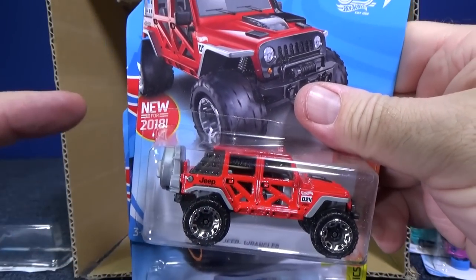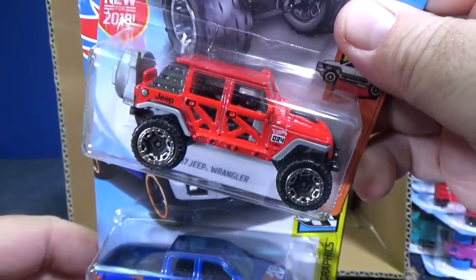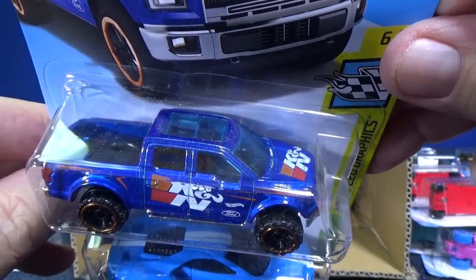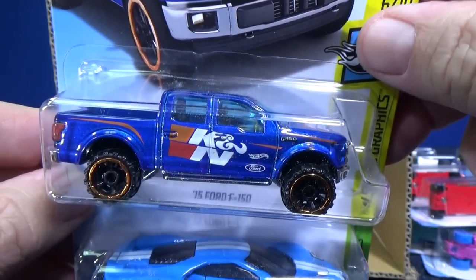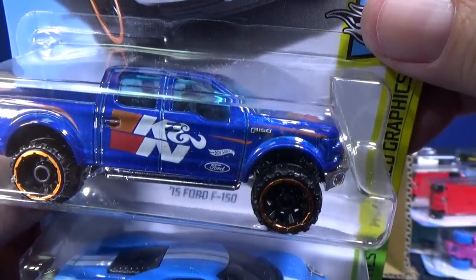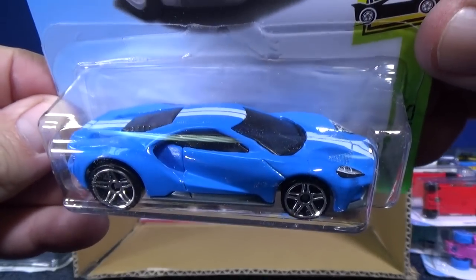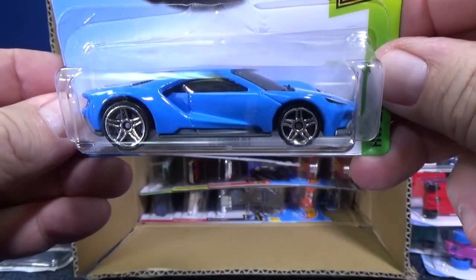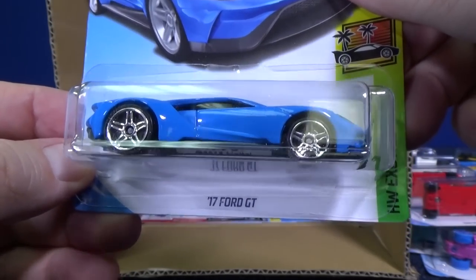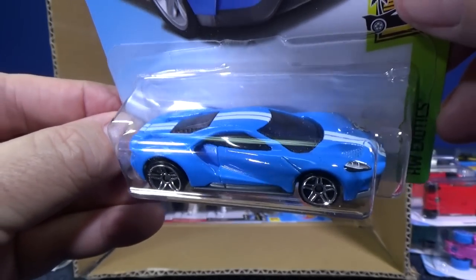Here's the 17 Jeep Wrangler, which is a new model for 2018. And the 15 Ford F-150, looking great in blue with KNN-sponsored graphics and a Ford logo on the side. There's also the 17 Ford GT — I'm not sure if this was in the last case, but it's looking good. It's going to be out in another color soon as well, a light blue.